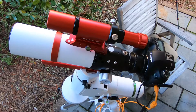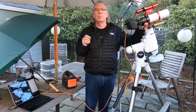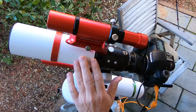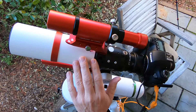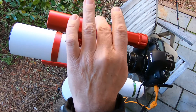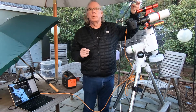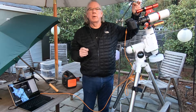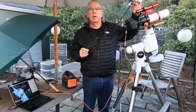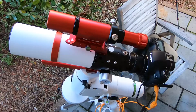This is a William Optics Zenithstar 61 Mk II, and up here for guiding I have a William Optics UniGuide 32mm with a ZWO ASI 120mm mini — it's a monochrome camera.